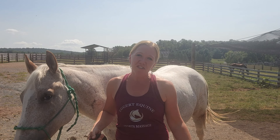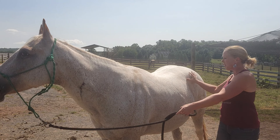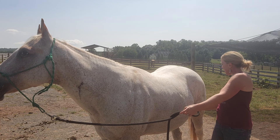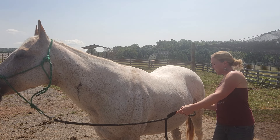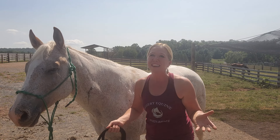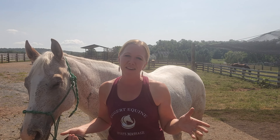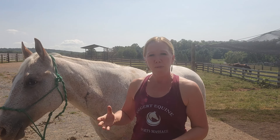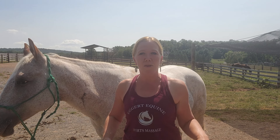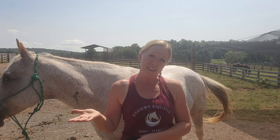The stifle is essentially your horse's knee. This would be your horse's hip, and up in where this crevice is, but deeper in is where the actual stifle joint is. It is surrounded by various muscles, tendons, and ligaments that help support the stifle and is known as part of the stay apparatus — the system that helps your horse stay upright when they're at rest, which is why horses can sleep standing up.